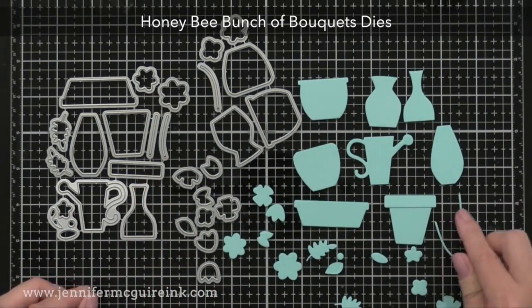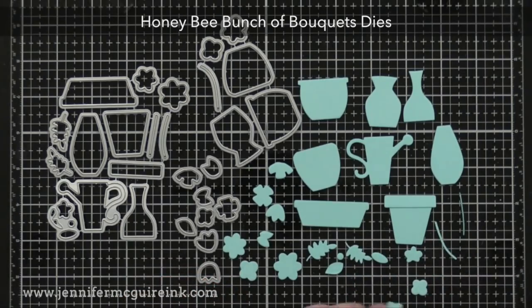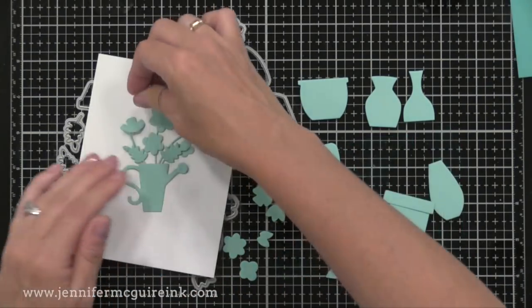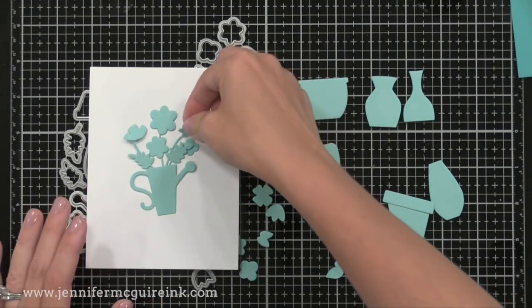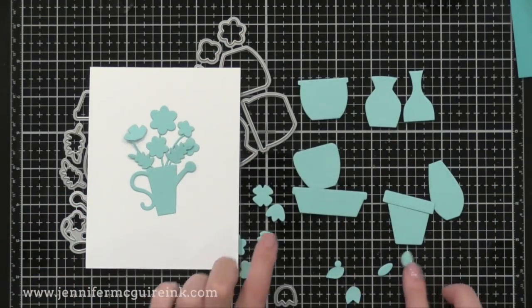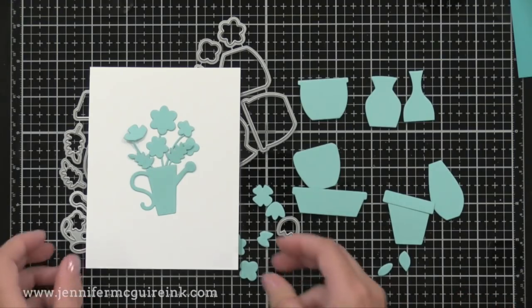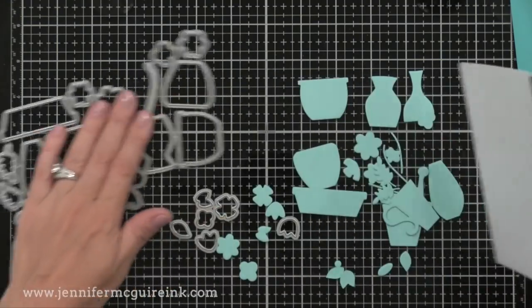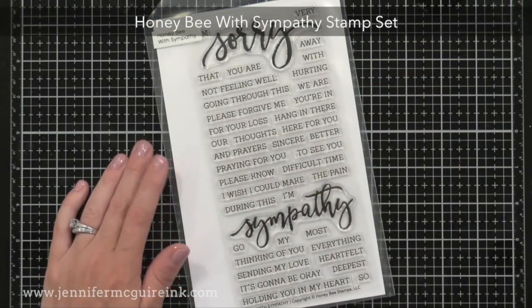Next is the Bunch of Bouquets dies. I love to assemble little die cuts into scenes or simple arrangements on the front of a card, and this set is perfect for that. It has 30 dies including flowers, different pots and vases, and different leaves, so you can use it in many different ways. It's also a great way to use up scraps.